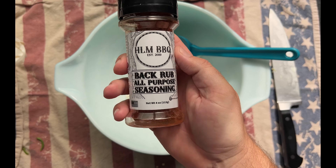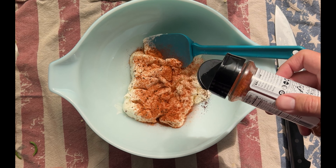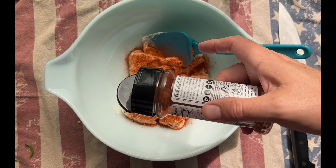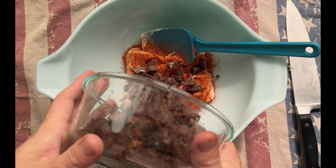So either wear gloves, or if you touch them with your bare hands, lather them in vegetable oil or aloe vera. Set them aside and get the cream cheese and add three tablespoons of Back Rub all-purpose seasoning or your favorite barbecue seasoning.